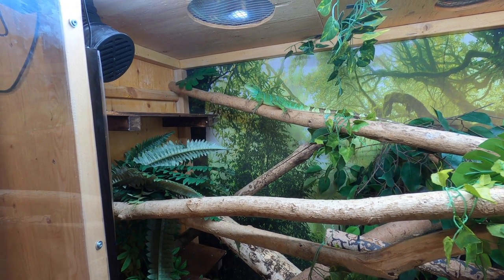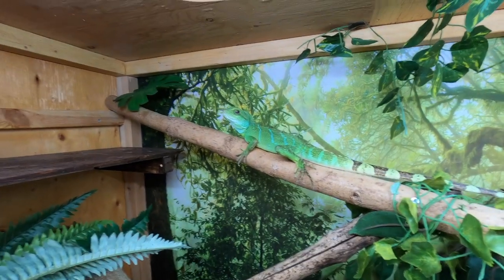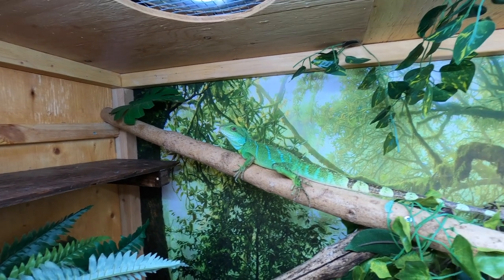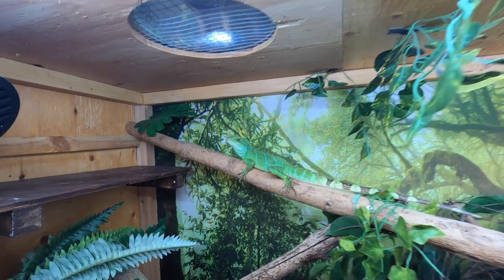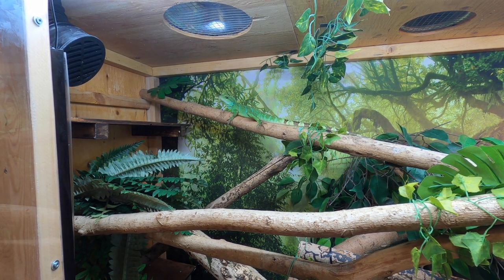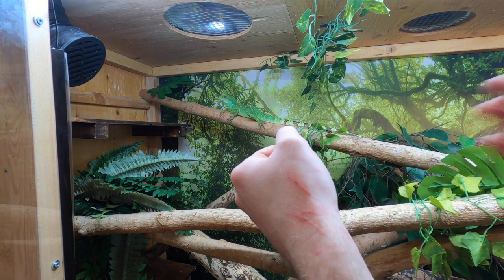This is Nessie — she is my younger of the two female water dragons and you can see how bright her colors are compared to Yoshi's. Her colors can get even brighter than this. Nessie is more new than the other two so it's to be expected that she's a little more nervous about being held, but she's a lot better than she was when we first got her. When dealing with lizards you do get scratches all over yourself — you have to be willing to do that.